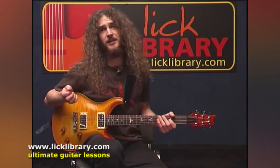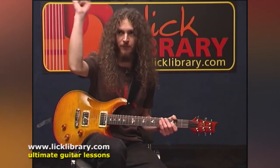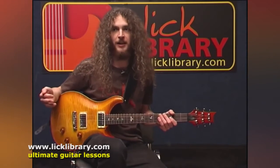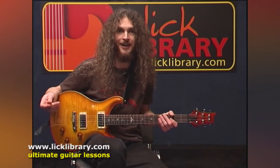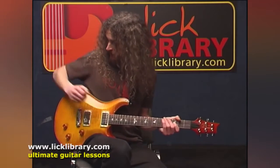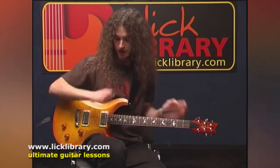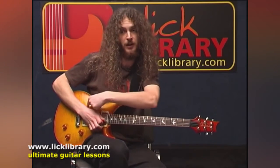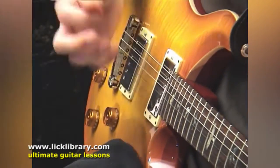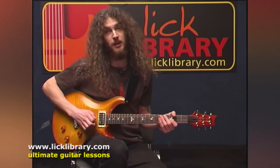The next thing to worry about is anchoring. I think it's important to feel as many points of contact between your forearm, your hand, and the body of the guitar. If you were trying to run around the stage and play at the same time, it would be like trying to hit a moving target. Whereas if you rest your forearm somewhere around here and then rest that part we're using for muting on the low strings, you've got a solid connection all the way down and your hand almost feels like part of the guitar. Then you can start worrying about the actual movement that results in alternate picking.